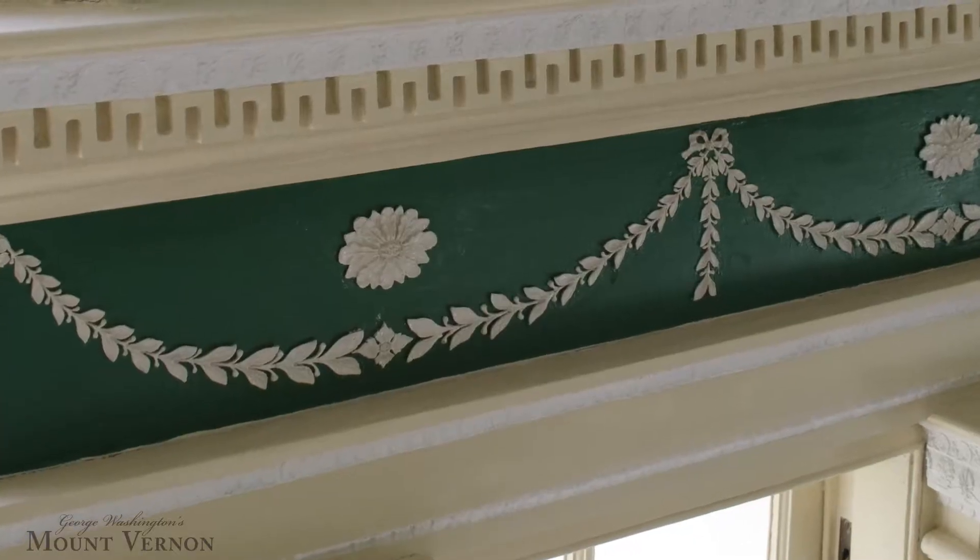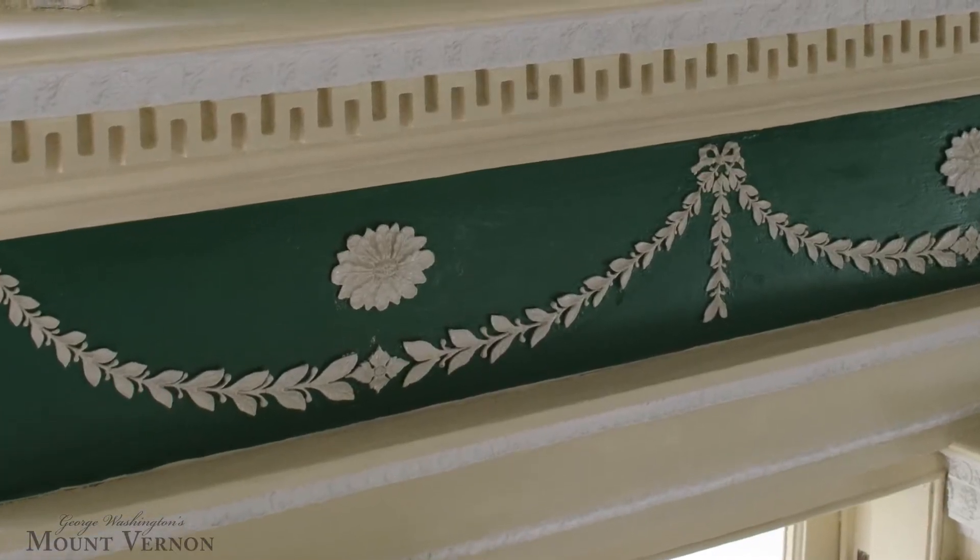Another green color in the room is the dark green that you see in the friezes above the doors, around the Palladian window, and in the frieze of the cornice.